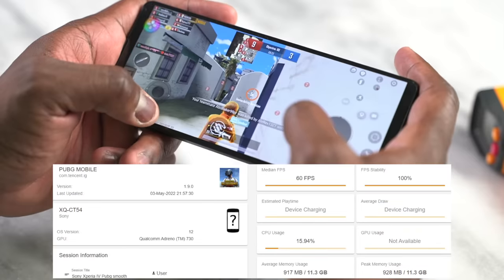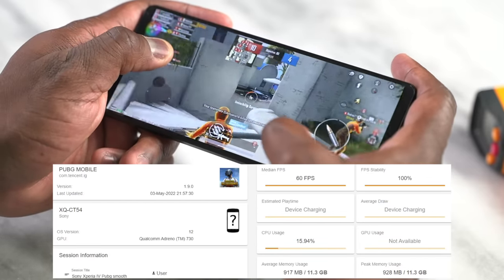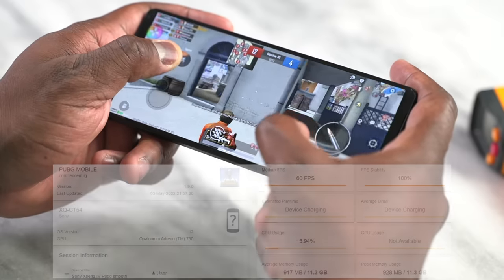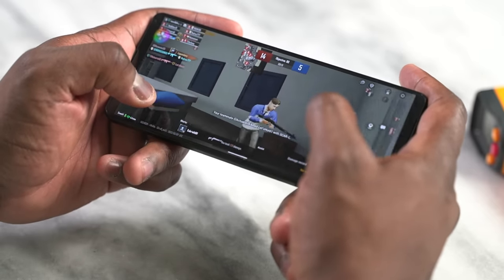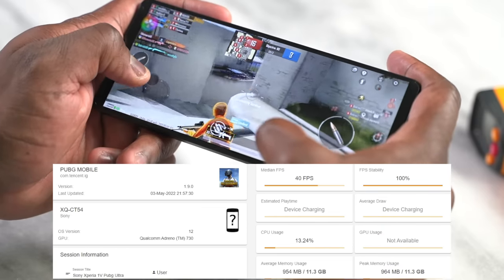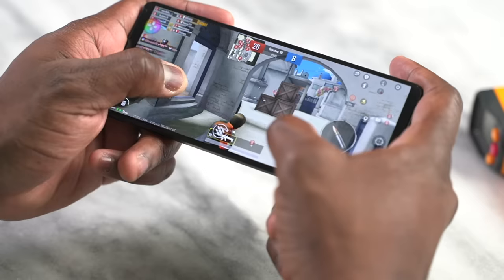For PUBG Mobile, we tested at the two settings we usually check. First, Smooth Extreme gave us a solid 60 frames per second — the game ran well with no problems. Then at Ultra HD Ultra we got the performance expected from Snapdragon 8 Gen 1, which is 40 frames per second. So that was actually good.